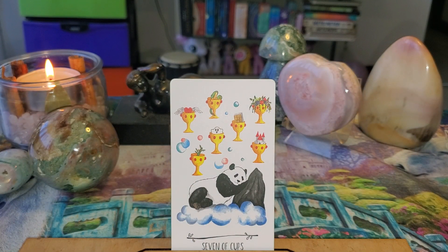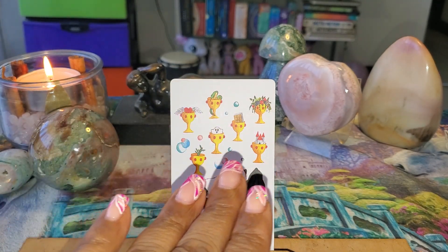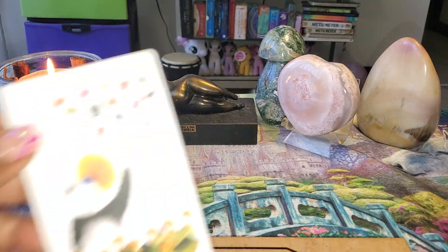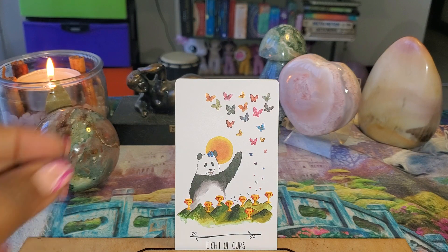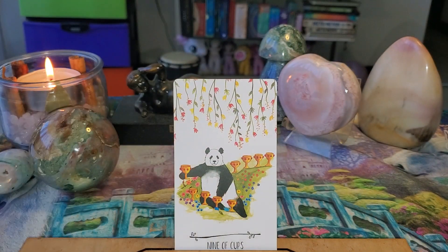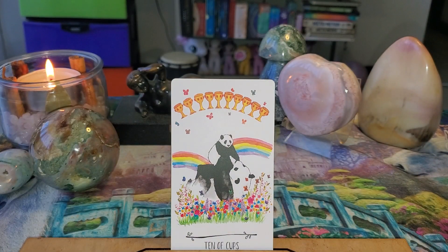I love this — it's a card about making decisions and look at the way the cups are bejeweled, that is really cool. The Eight of Cups — love the butterflies, excellent choice. The Nine of Cups — he has all the cups and the beautiful flowers, awesome.